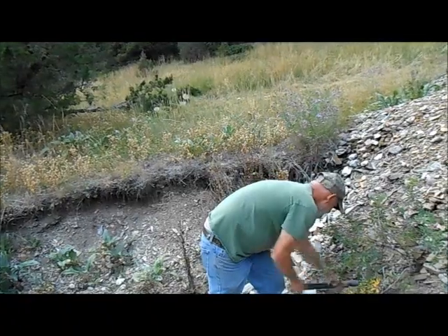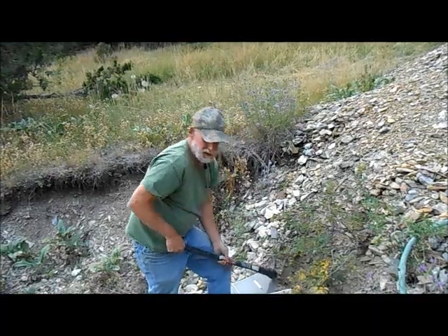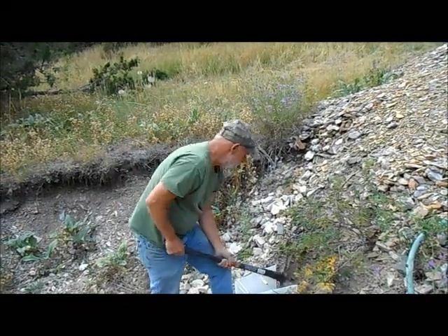The second barrel has been all the way down there from the top. I'm filling up one, two, three, four, five, seven buckets.